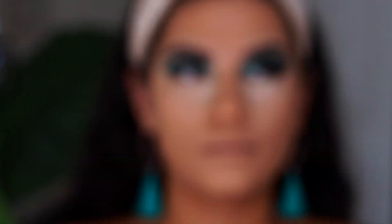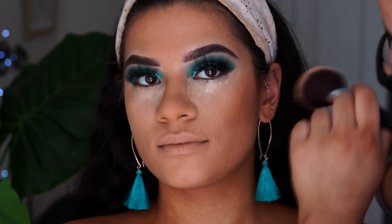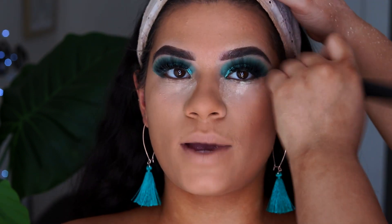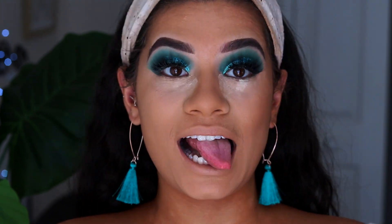My sister loves to be bronzed like I do, so I'm taking my MAC Dark Deepest and placing this on her cheeks, forehead, a bit on her nose, under the lip, and her jawline.